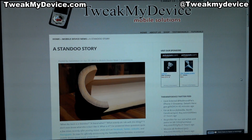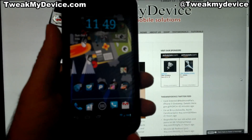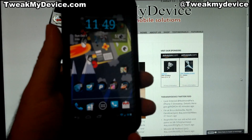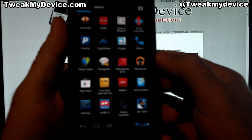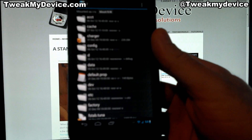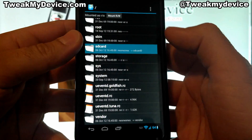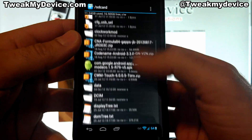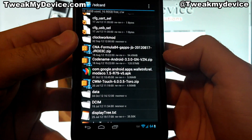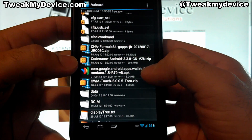The short of it is you're going to push this with Root Explorer or another root browser to data/app and to system/app. And the long of it is right here I'm about to show you. So you can download it straight to your device to make it a little simpler, or you can download it to your PC and just transfer it over. We're going to find a root browser — I use Root Explorer. Navigate to your storage card where you downloaded it. Here it is — it has Modaco in the name. This is version 1.579v5.